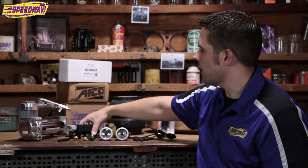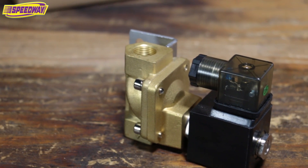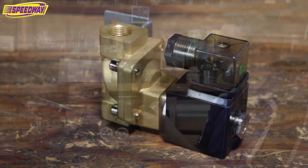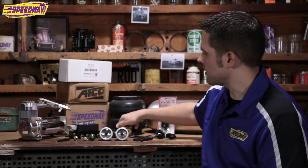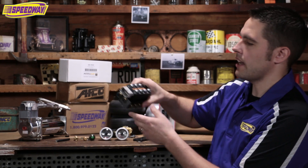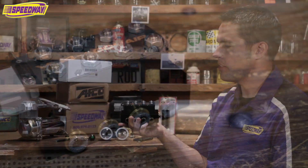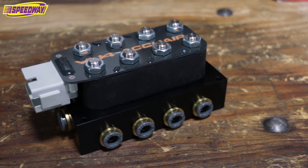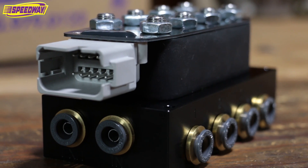Next are air solenoids. Here's the old school one — I actually have this one on my car. This one's from AVS, super simple piece, really nice. Or you can step up and go with the Accuair VU4 block. This is self-contained — this is your dump and your intake valves all in one. It comes with a wiring harness. This thing is awesome. If I were to redo my car, this is the piece to go with.